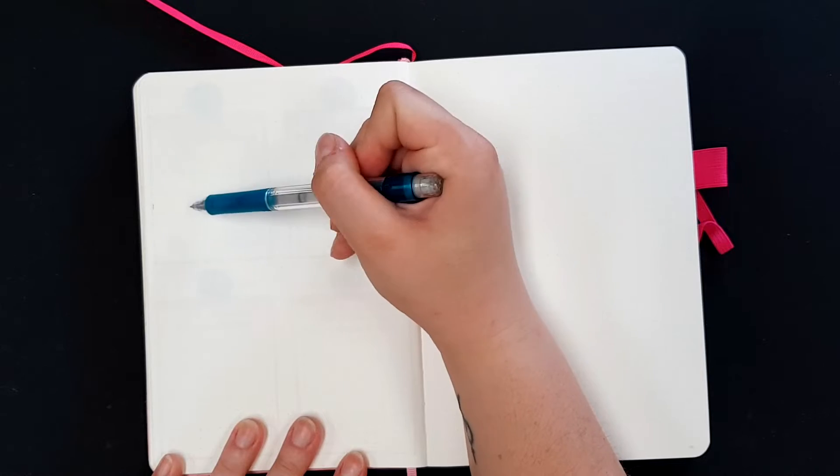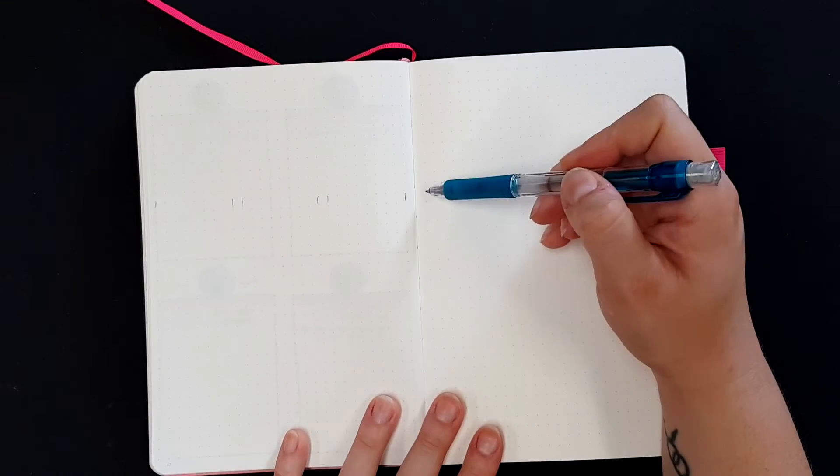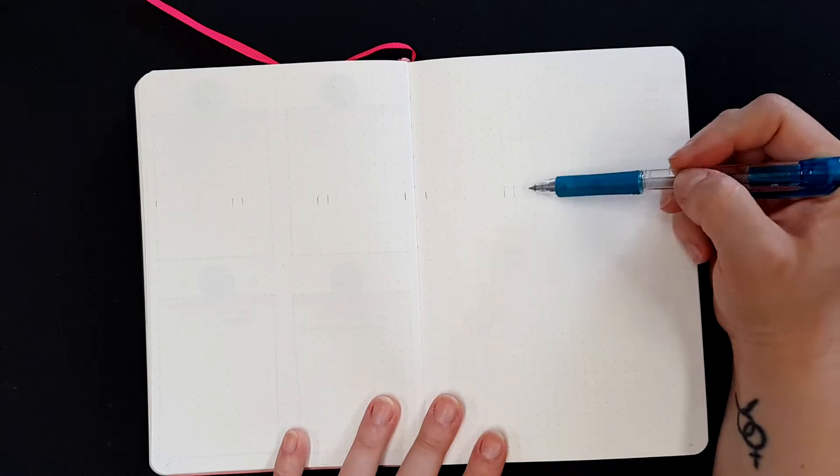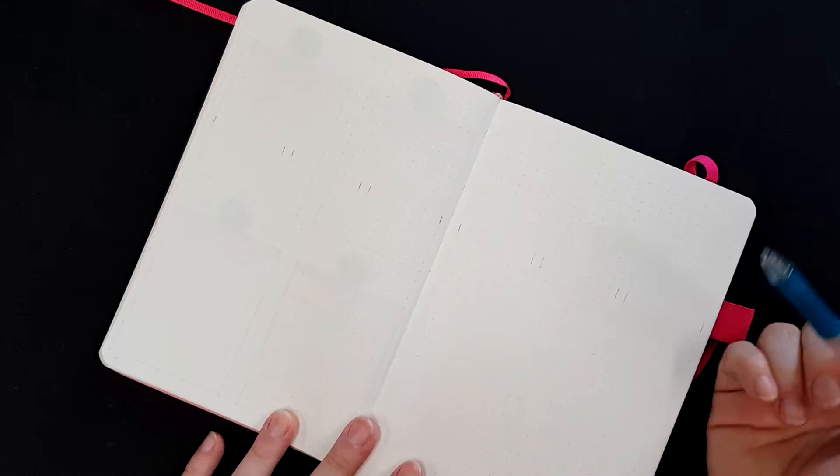Hi guys and welcome back to my channel. This week's video is a little plan-with-me — a weekly spread that I'm doing up. Let's just jump right in and get started.